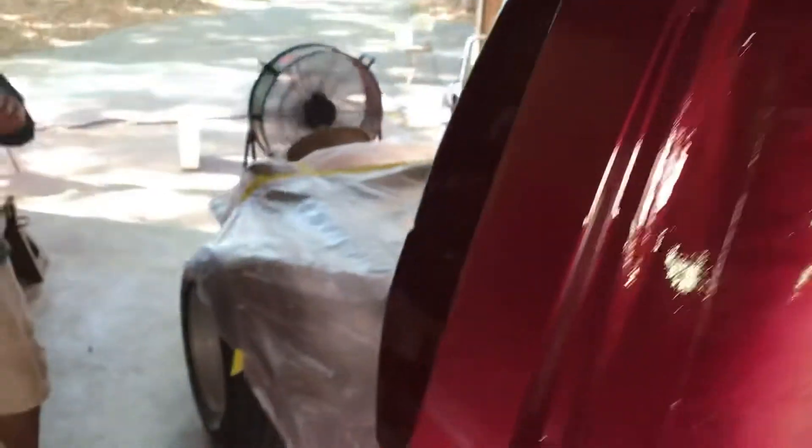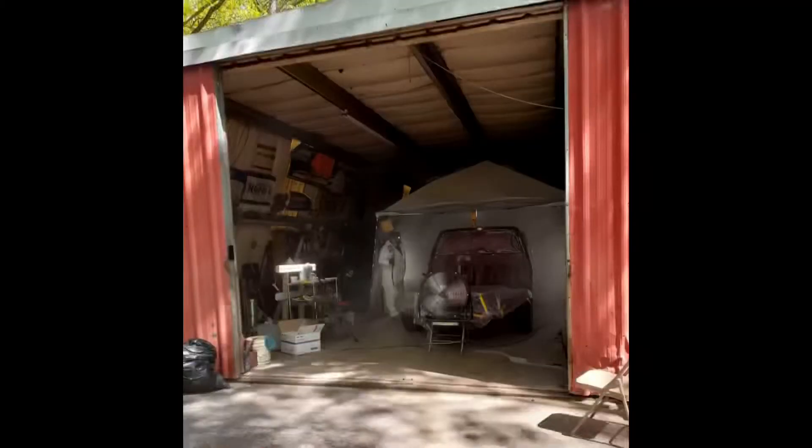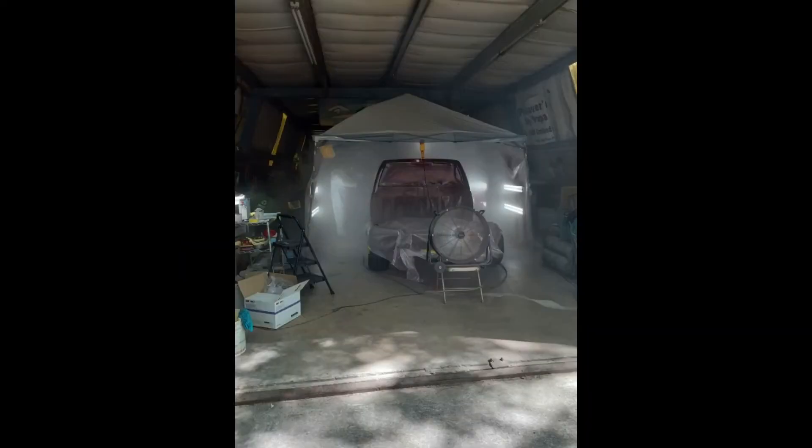Painting's a lot of work, but it's very fulfilling. This is the first vehicle I've ever done — it'll probably be the only one I ever do. But I wanted to do it because it's my dad's truck, and it just made me appreciate it more by doing it myself. There's a shot of me from outside the building with my tent and paint booth up. You can see how foggy it got in there because that's just not the proper ventilation.